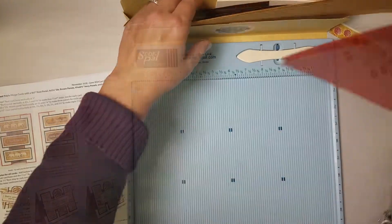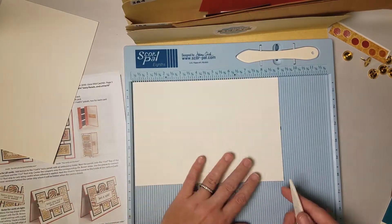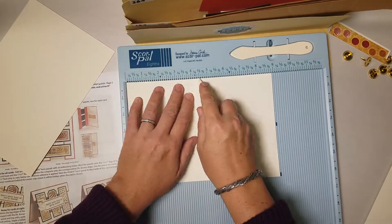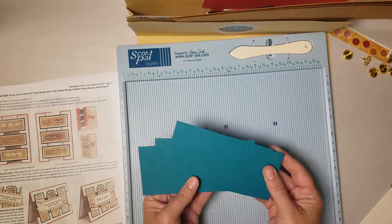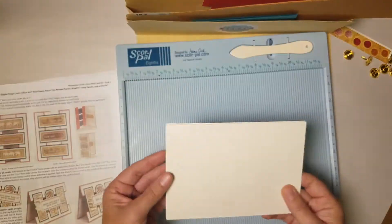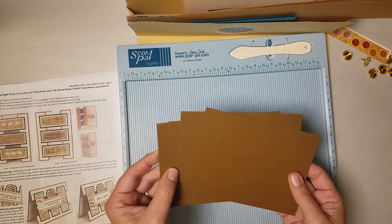When I score, I'm placing it with the textured side up into this particular scoring device. Score at five, then place these pieces in pocket B. Now take your ivory card bases — these are nine by six and a quarter — and score them horizontally in half at four and a half. Take all of these pieces and put them in pocket C. You should have four skinny teal panels for pocket A, four larger ivory panels for pocket B, and four light brown panels for pocket C. That's all the prep work — let's start making some cards.